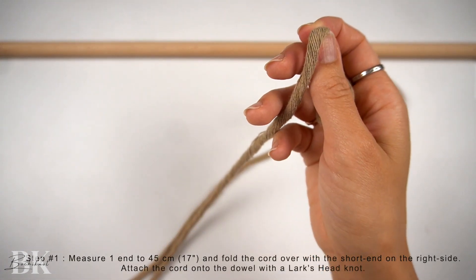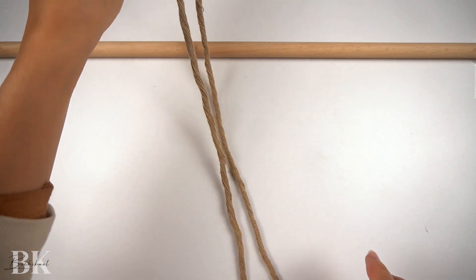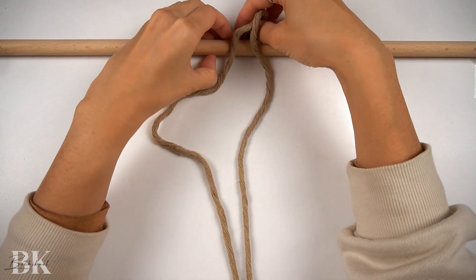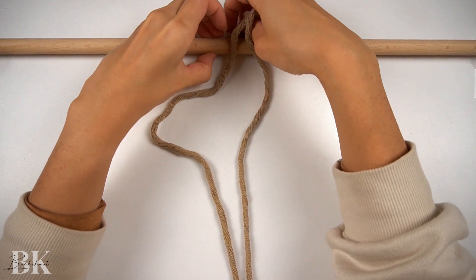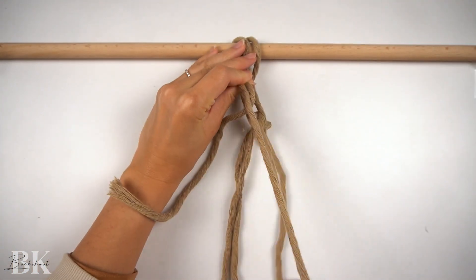Hold that spot, and then we're going to fold the cord over for a loop, ensuring that the short end is on the right side and the long end is on the left side. Then we're going to attach this onto a dowel with a lark's head knot.